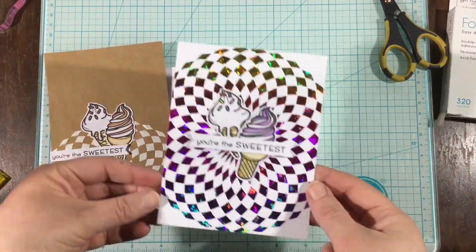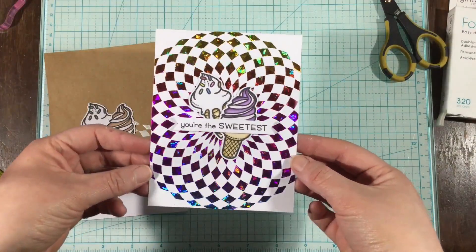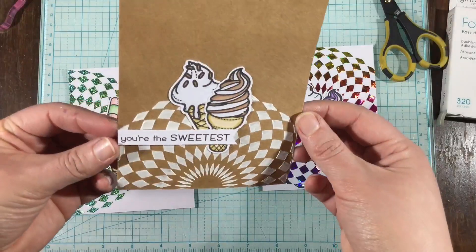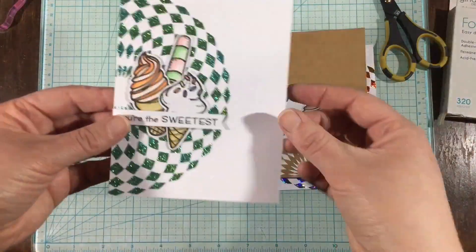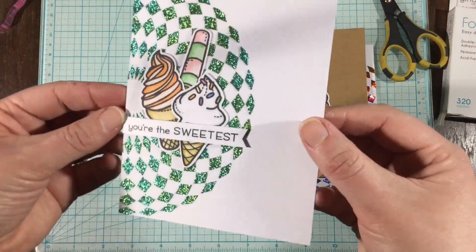I'm going to do my best to shine them in my craft desk lights so you can see all the shine on these three different products. I just love the way these cards turned out. Remember, you can head over to the ThermoWeb blog to see more still photos. I'll catch you guys next time — bye!